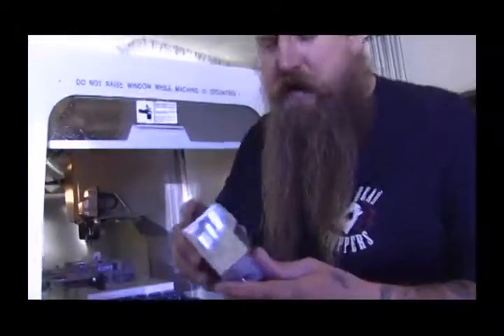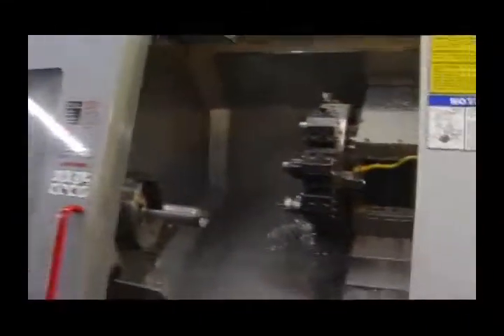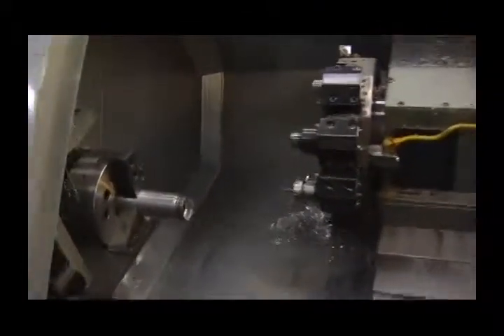Here's one right here, ready for polish and chrome. This is a Haas machine made right here in California — American machines making American motorcycles. The bottom line is: quality control, control of inventory, control of design is exceptionally important to us, and I think it is exceptionally important to our consumers as well.